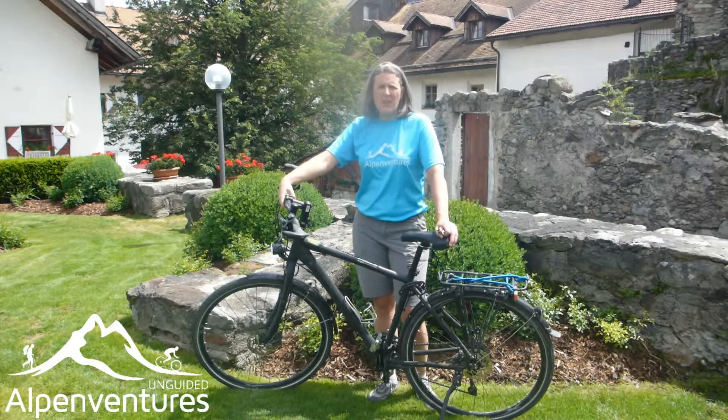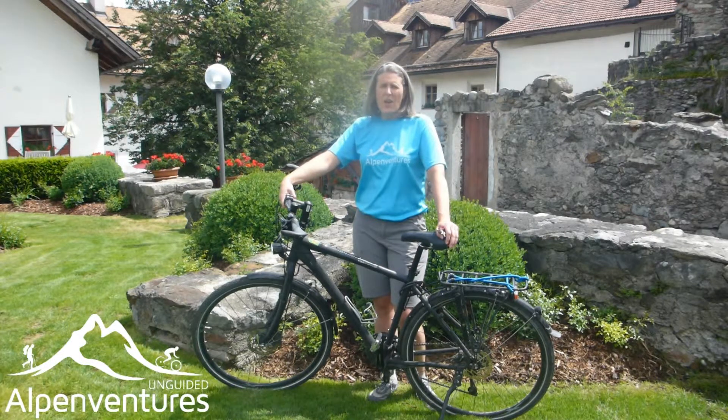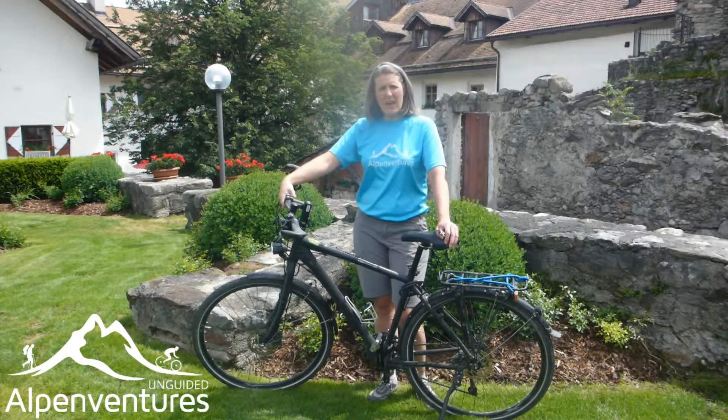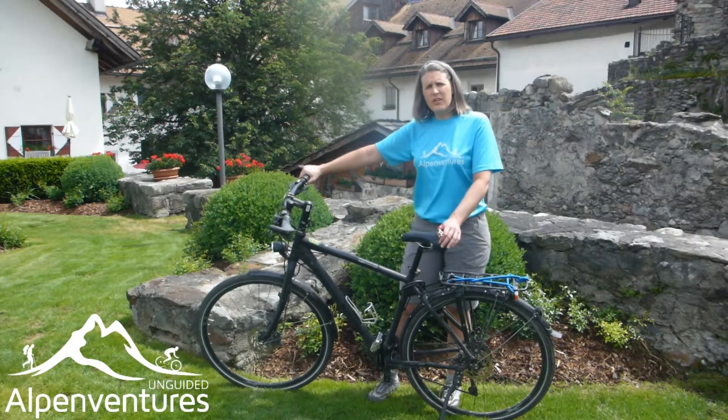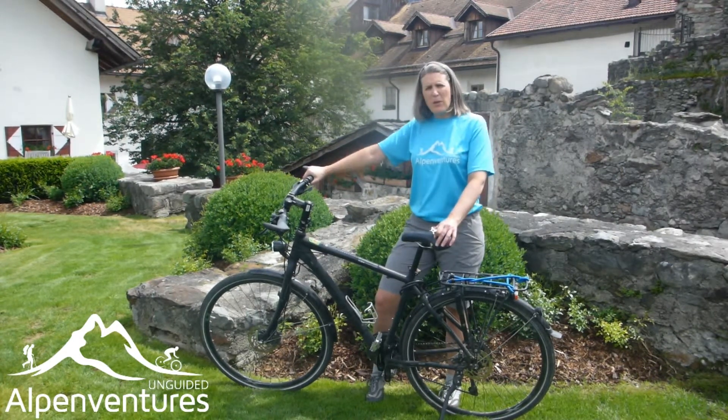Bike fit is a pretty important thing to keep in mind when you're heading on your tour, and it's always going to be better when you're on your own bike. But when you have multiple days back to back and you're spending the whole day on your bike, you definitely want to do everything you can to make the fit as good as possible. There are a lot of different adjustments you can make — first of all, the saddle is a pretty important topic.